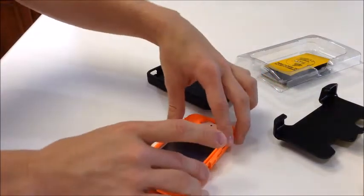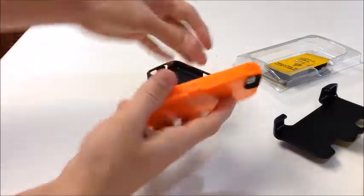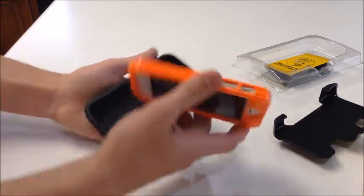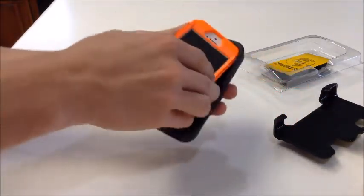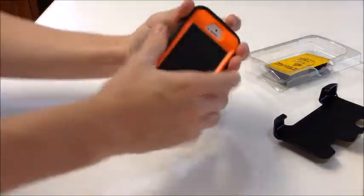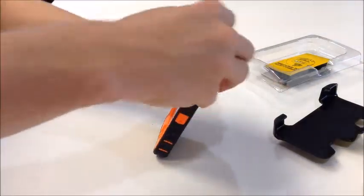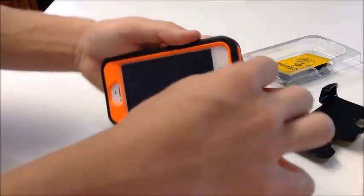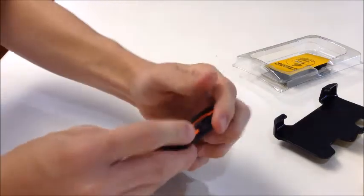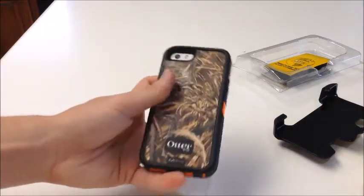Take the top portion and pop it on, making sure all six clips are clipped together so it's nice and secure. Once you close the two hard pieces, put the rubberized portion around the device — it's best to go bottom first, then wrap it around the back and front. There are two little slots that pop in to hold it better. Make sure the rubberized piece is snug, close all your ports, and you're good to go. That is your Max 5 camouflage case on the iPhone 5S.